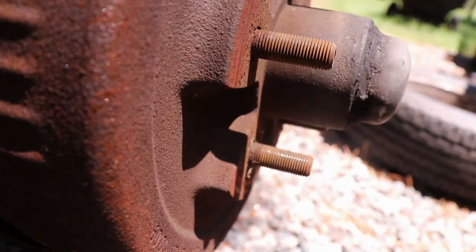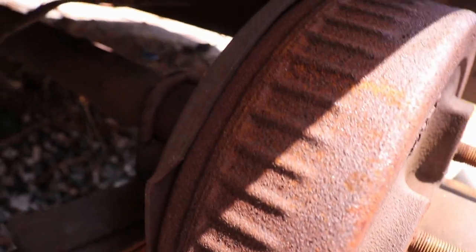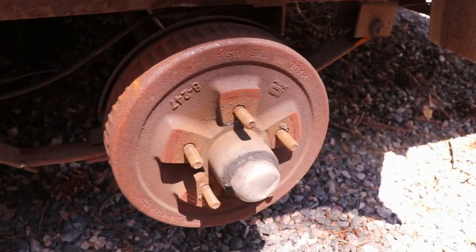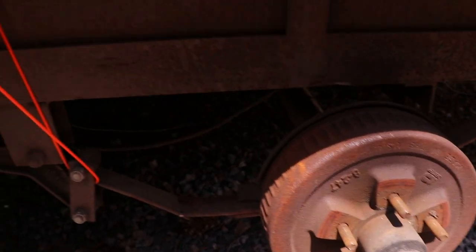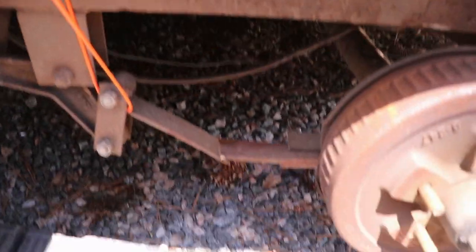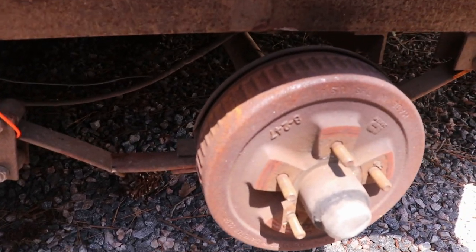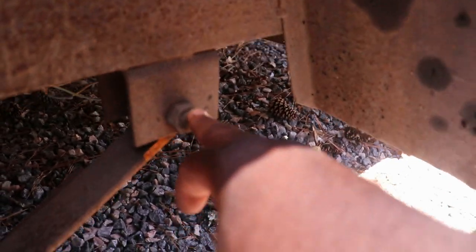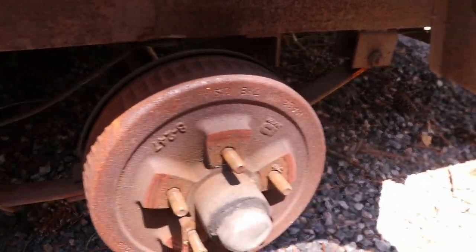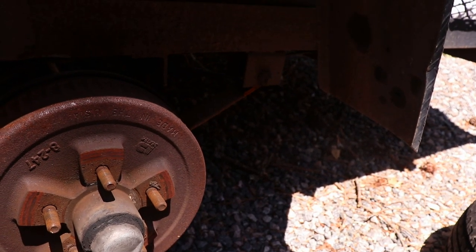So I'm going to have to ratchet strap this axle up, because once I disconnect it it's going to fall. I'll find a nice ratchet strap and ratchet that up. I had to use string to get home. First things first — ratchet strap, and then we're going to start taking these bolts off. I think I'm going to spray them with some PB Blaster. The hardest thing about working on this trailer is it's old and rusted, so a lot of times these bolts don't want to come off — hopefully they will and I won't have to cut them.